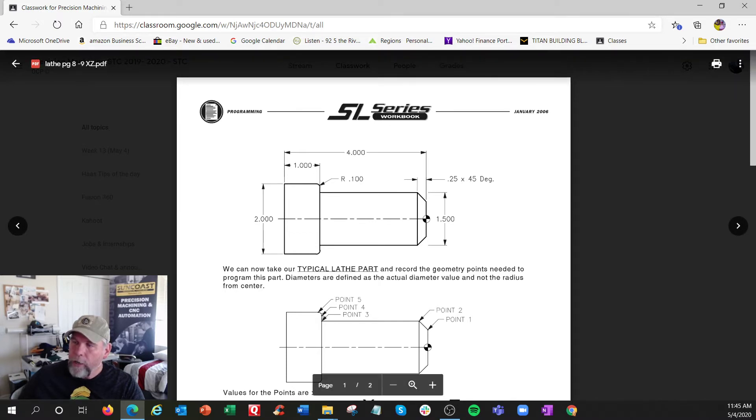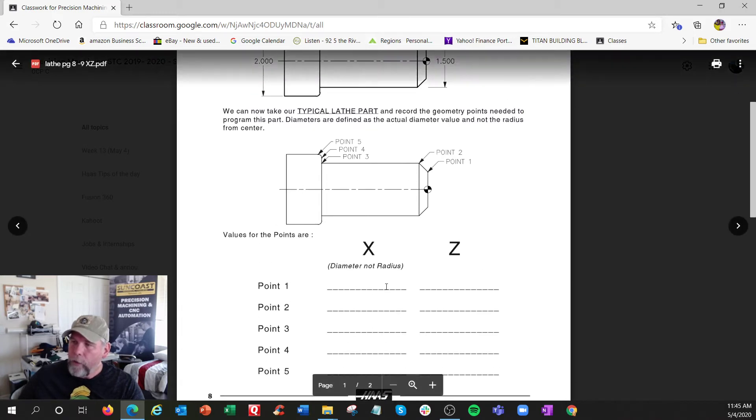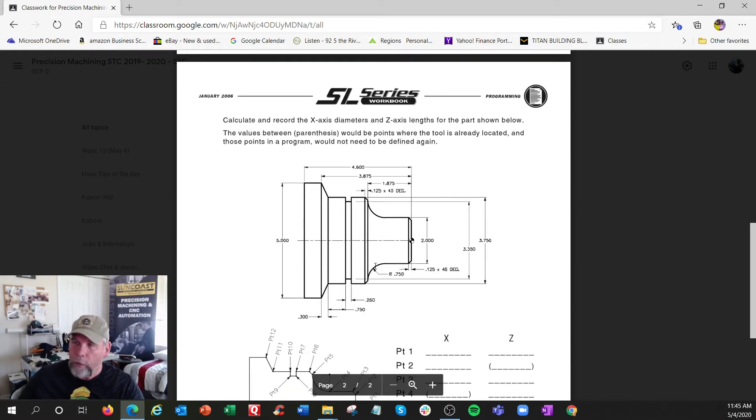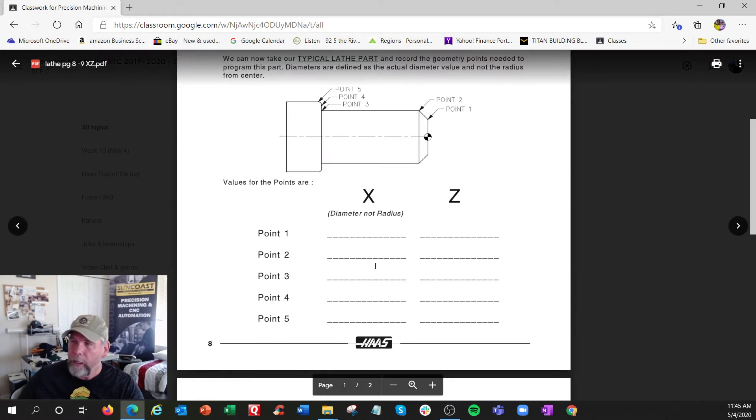You have a point right here: 0.4 is the beginning of the radius, it's going to roll around the corner, and we need to get to the end here, so that is X 2.0. You're filling in these points, scan this sheet, and send it to me. This next one is a little more difficult - the basic one is just to get you started.